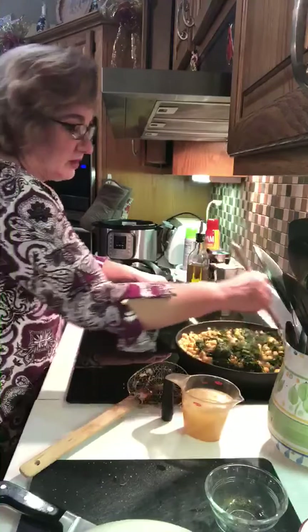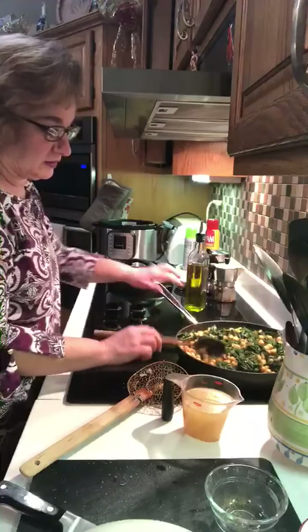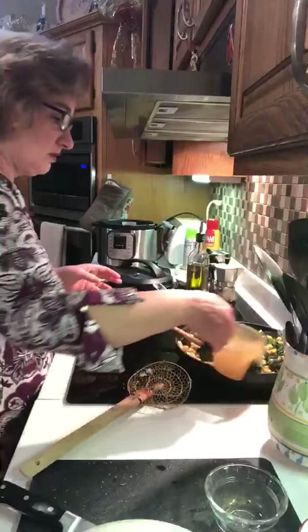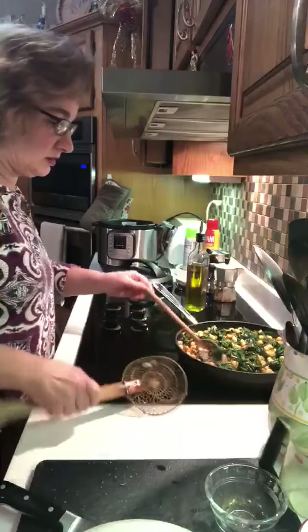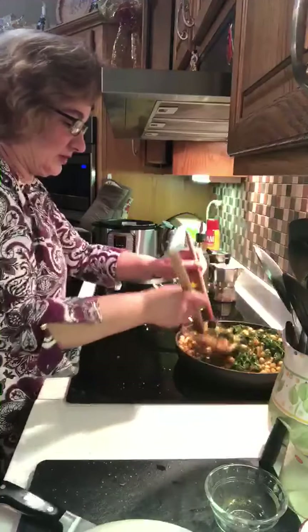I'm using yogurt made from cow's milk. I'm gonna add one cup of Wegmans organic chicken broth — throw that in there, stir it all together, and I'm gonna just sort of 'shisle' it here, as my mom used to say. 'Shisle it a little bit' — that's a Harrah family word, I think.